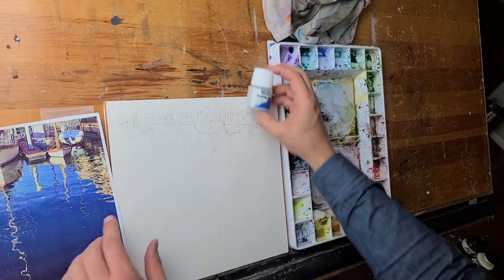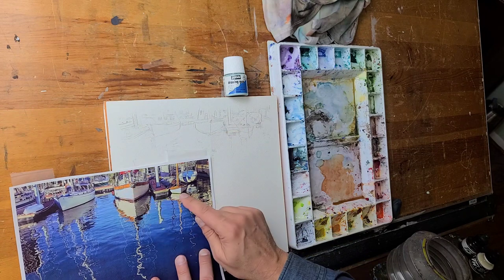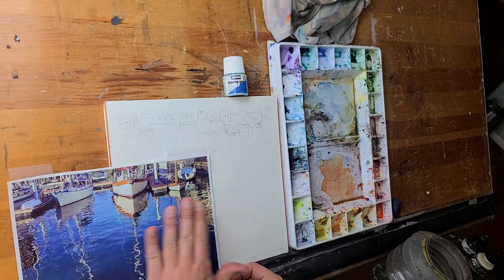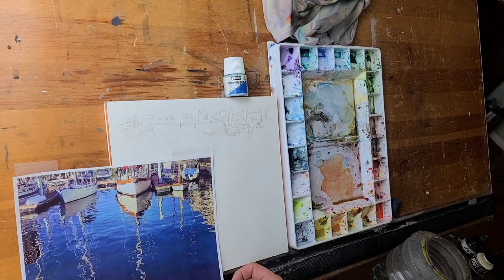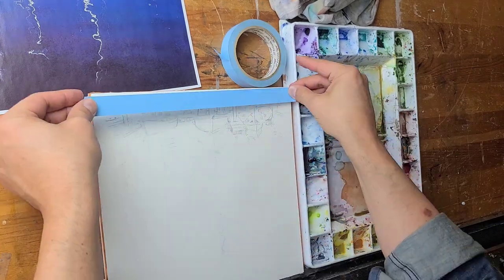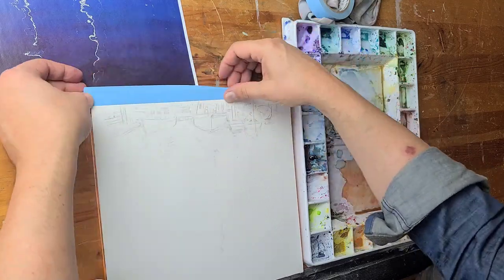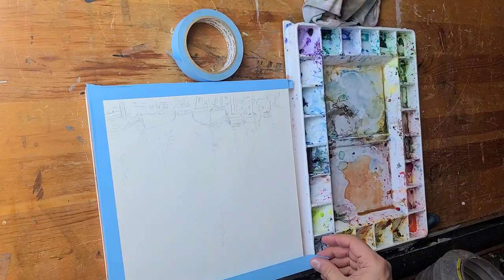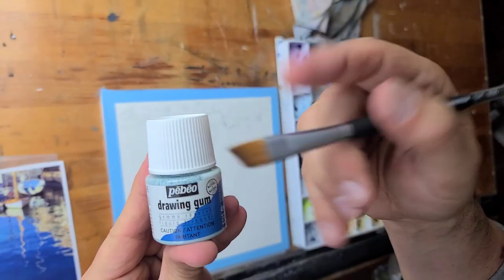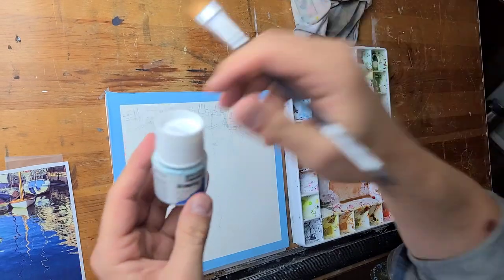I'm going to preserve the white of the boat here so that the white of the paper shines through, and I'm going to make everything else darker. Here I am putting a little border that I like to do around every watercolor — it gives it a nice finishing look when you peel it off. This is going to be the frisket that we're going to be talking about and demonstrating in this video.